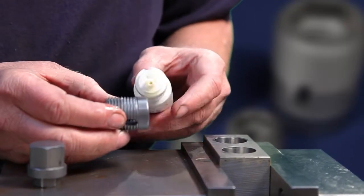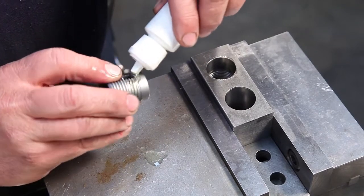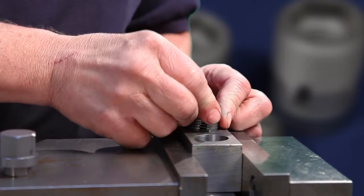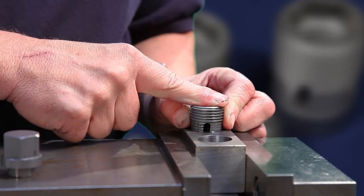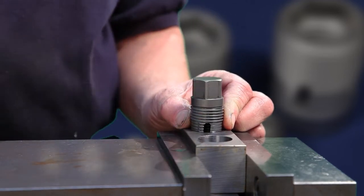Next we will lubricate the insert mainly on the cutting teeth. After that we will install the insert into the hole making sure it's as square as possible. From that point we will install the driver into the hex and start tapping the hole.